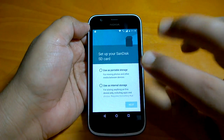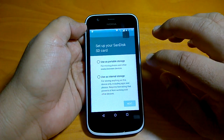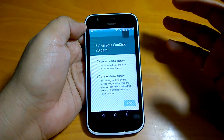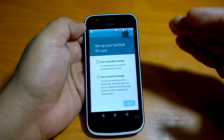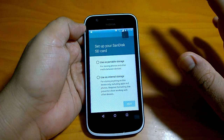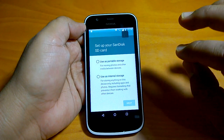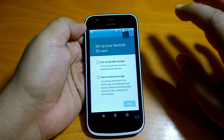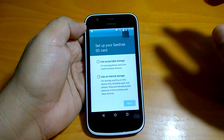Now we will go to the setup. When you go to the setup, you see these two options: use as portable storage, or use as internal storage. If you use as internal storage, you would be able to install apps to it. Not only will you be able to store your photos and videos, you would also be able to install applications and move applications from internal storage to this storage. Not all apps can be moved because some come with developer settings that they can only be installed to the phone's internal storage, not to the microSD card. You can still install lots of apps to the microSD card and increase your storage. So I will select use as internal storage.